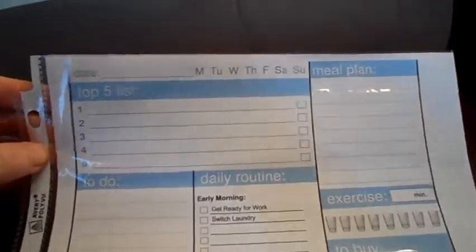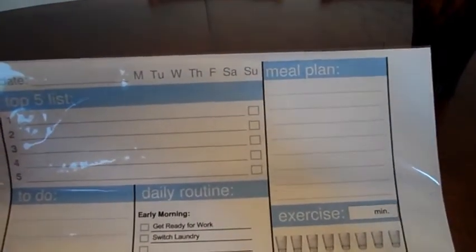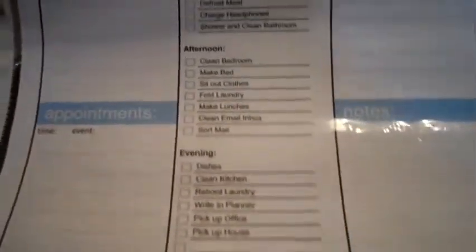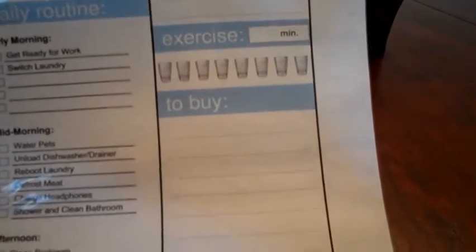There were four colors but right now I'm going to be using black just so it will show up better. This is basically a planning sheet for each day. It has the date and you circle what day it is, Monday through Sunday. There's your top five list, a little spot for a to-do list, appointments, your daily routine, a mail plan, a little spot for exercise and your water intake, a shopping list, and any other little notes you want to put down.